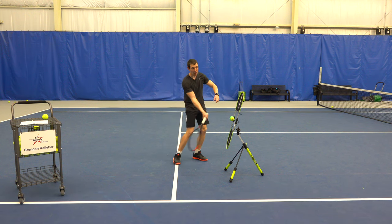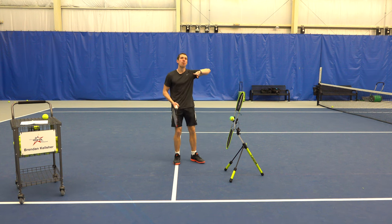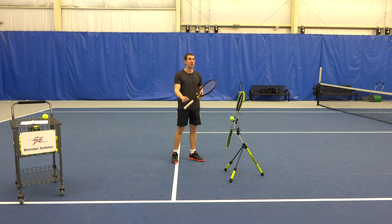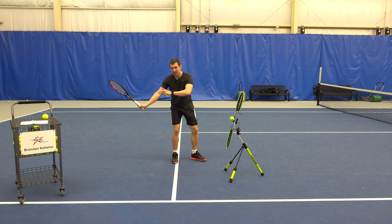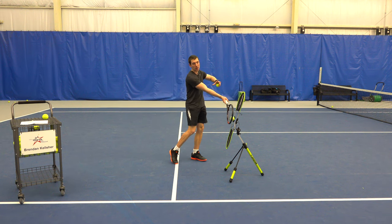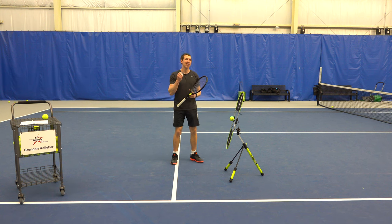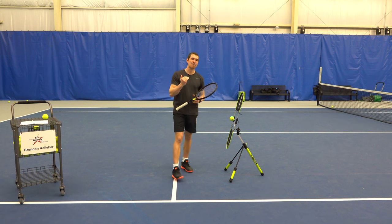If you just swing up with your racket face facing upwards, you're going to hit up and that ball is not going to spin down. So you have to swing low to high to generate spin, but you have to combine that with keeping your racket face closed as you're dropping the racket and then making sure you're facing forward at contact.